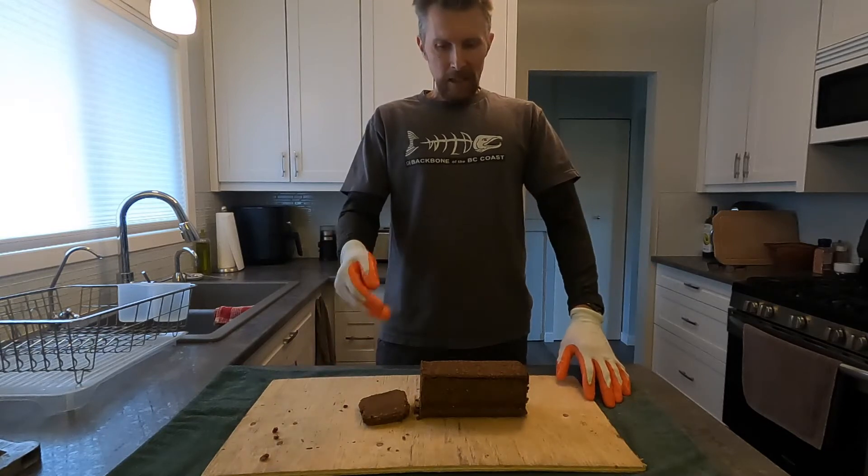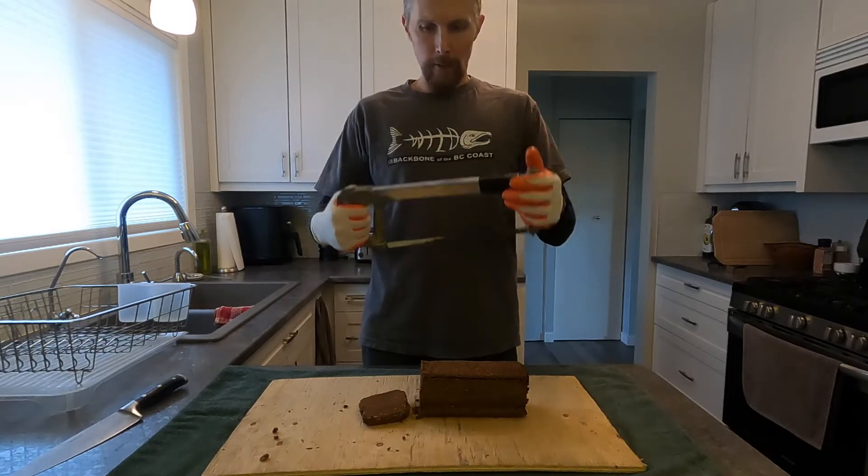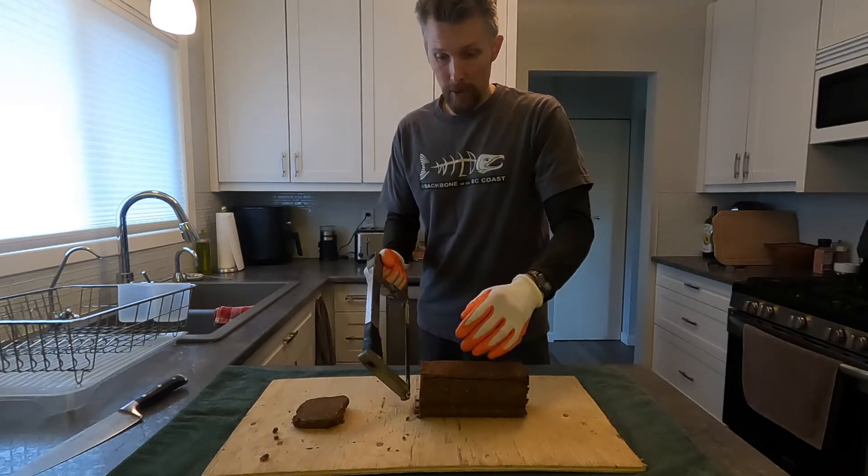This one costs a little more. I use a fire log — a couple bucks — and a little hacksaw. That's what I'm going to use today to show you this. So I already did one. You just cut it like a loaf of bread. This is just a fire log from the hardware store.